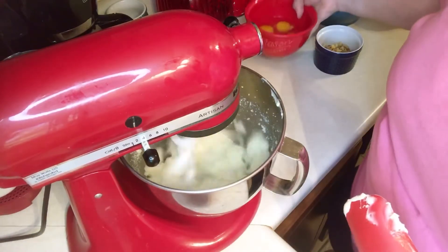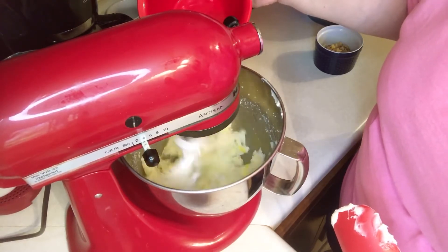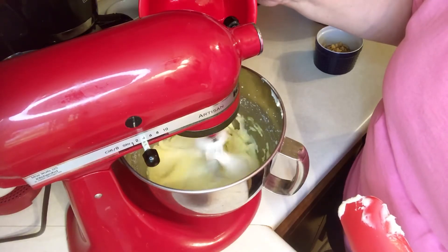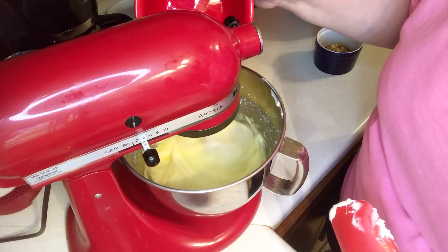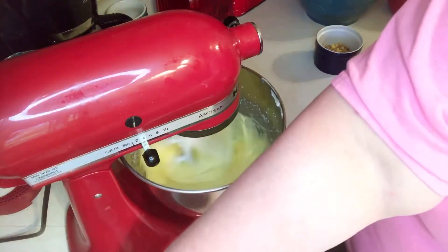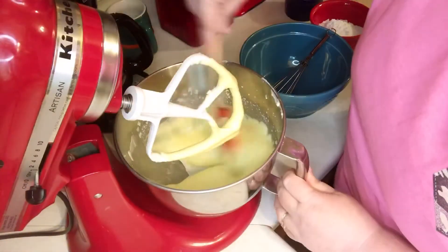And now I'm gonna add four eggs one at a time and mix thoroughly. Give it a good scrape.